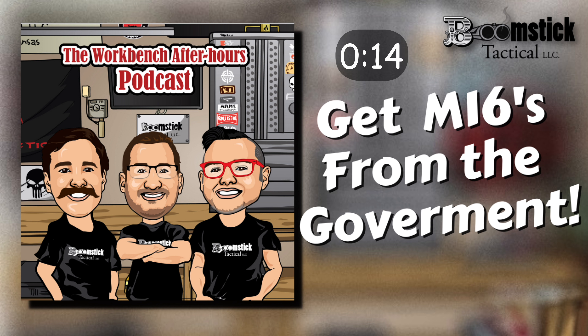Welcome to the Workbench After Hours podcast. My name is Keith and I'm your host. This is where we talk about the firearms community, shop talk, and everyday life experiences. Welcome back - this is episode 42. We have Chris here, and Jacob is back with us for a third time, so good to have you back.